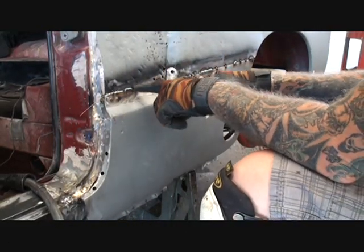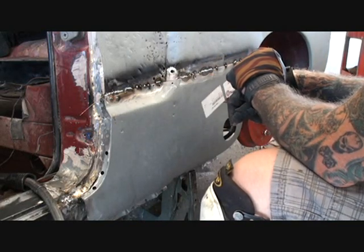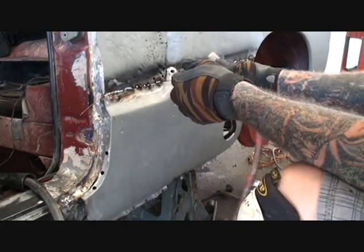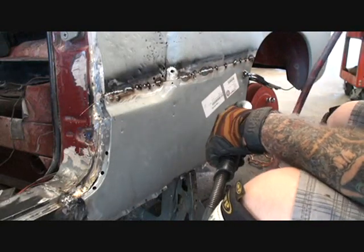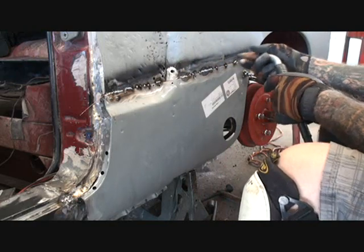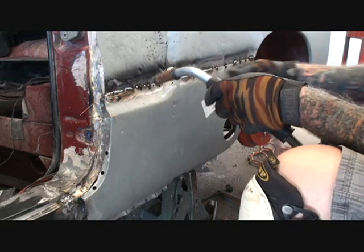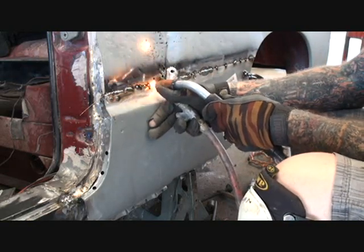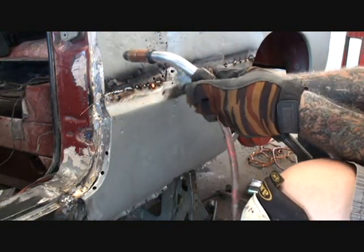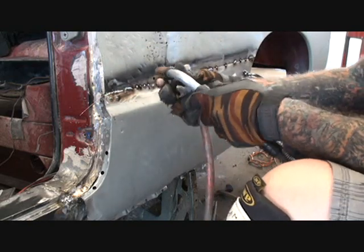I went ahead and put a bunch of little spot welds, and now I'm seam welding it up. I take my arrows and my welder — this is called stitch welding. I spot welded it on and now I'm going to stitch weld it in various places back and forth. I'll start over here and get this little hole right here first, and go ahead and pull it down just like that.